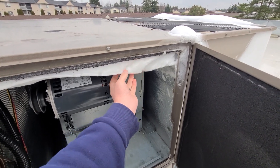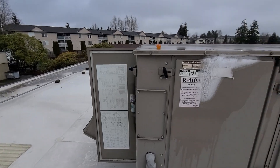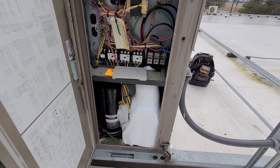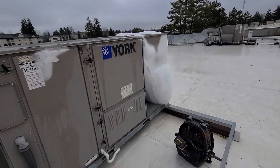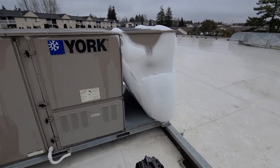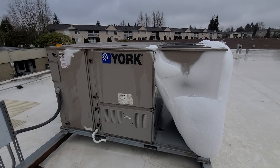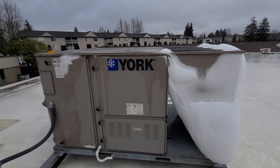You can see the ice going all the way back to here — all the way back into the compressor compartment, which is literally just filled with ice. Once I get all these repairs done, I'm going to have to further evaluate to make sure nothing else is going on with the refrigerant circuit and make sure my charge is good.